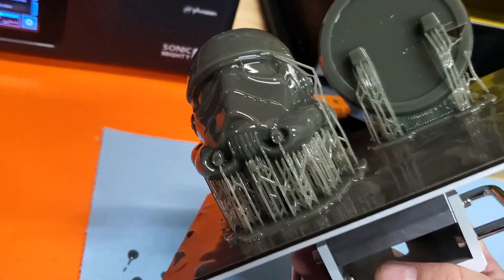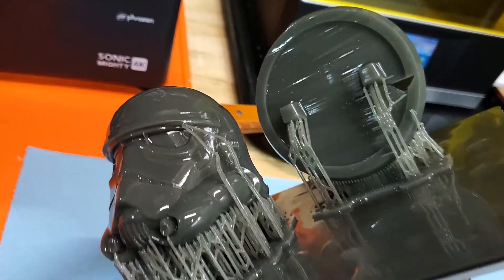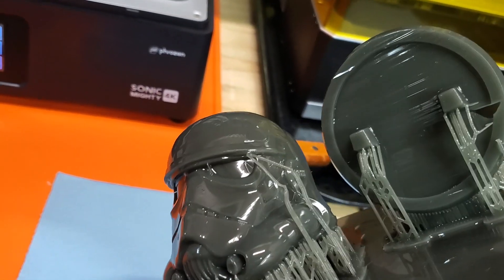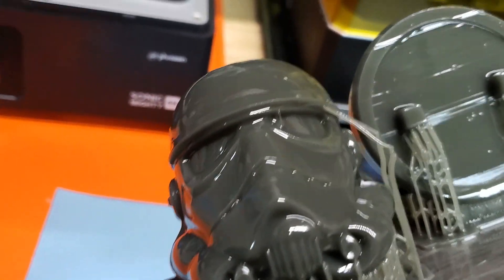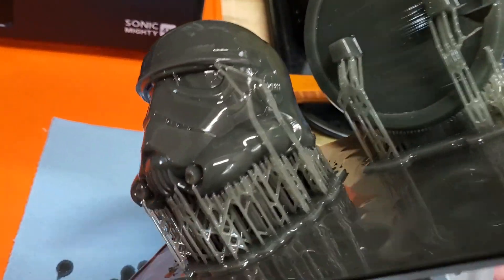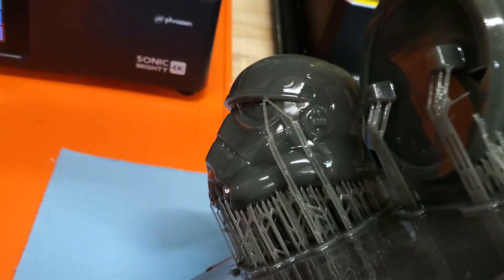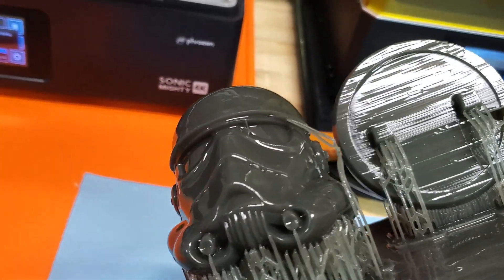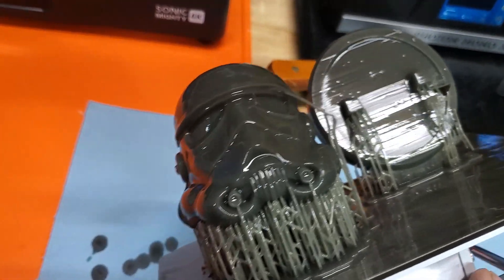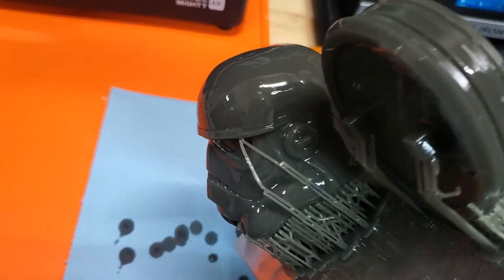I'll increase the density of supports on this one. It looks like there's a small hole in the base that's been hollowed — that's the drain hole — but other than that it came out good, just a minor issue with the supports. I'll take it off, throw it in Mean Green to clean it, scrub it with IPA, air dry it completely, and then cure it. Looks pretty good from here.